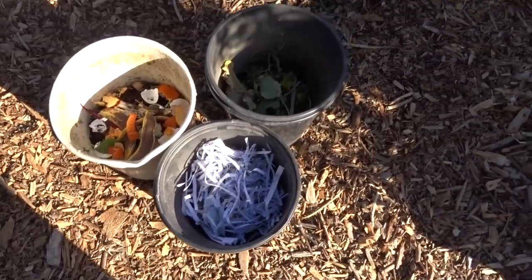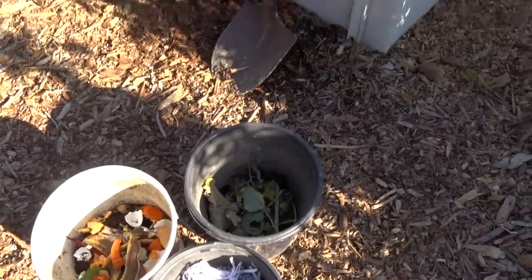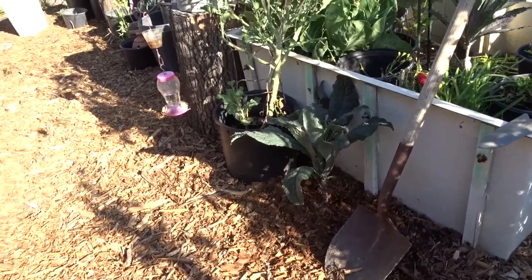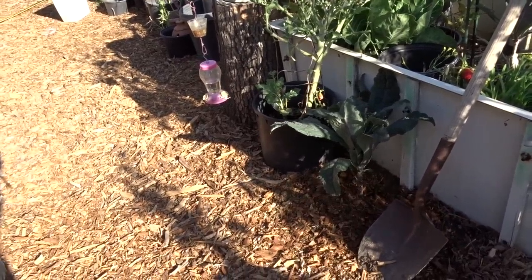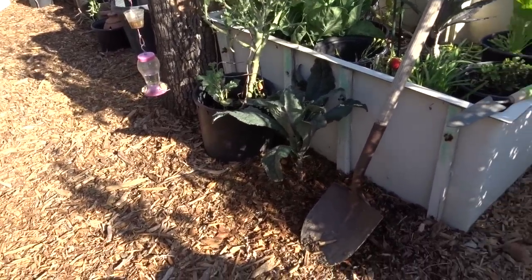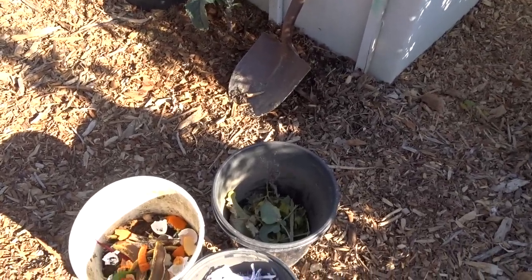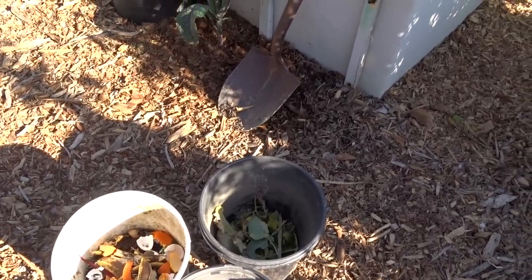Hi everybody, it's Robbie from Southern California. I want to answer some questions that people have asked me about container gardening and raised bed gardening. I did a video a while back and I don't think a lot of you watched, so we're going to recap it, but I'm going to actually have updates on it.